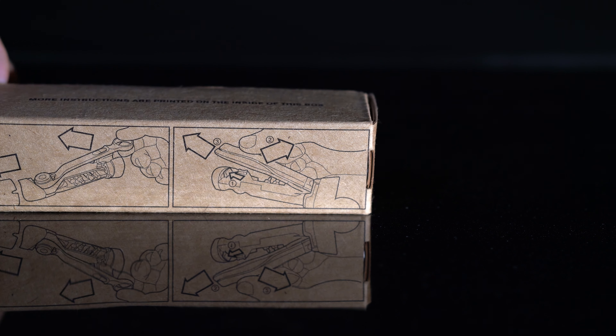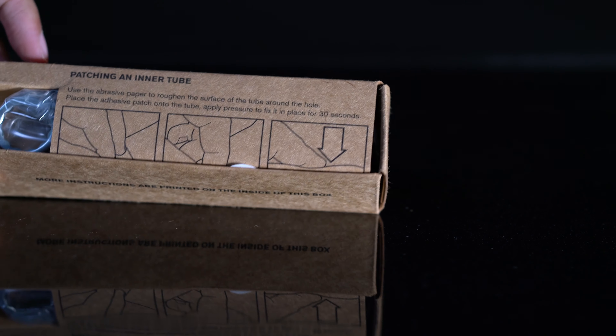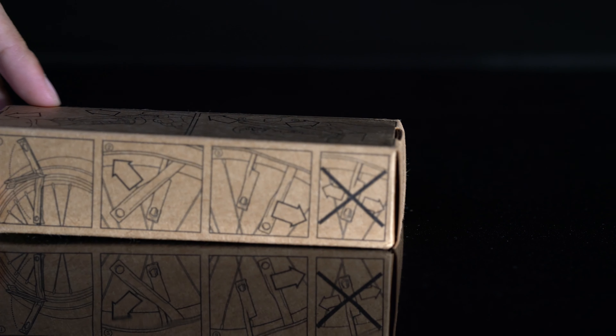There is no instruction manual that comes with the toolkit. However, the box has many illustrations of how to use the toolkit and what's included.